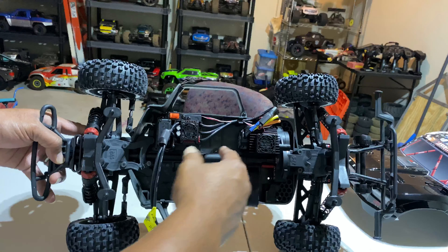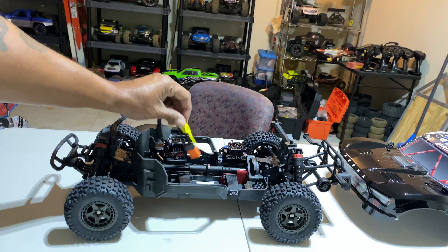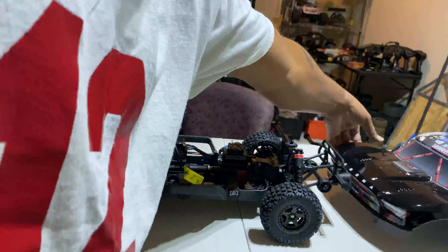As y'all know, my favorite color is royal blue. Those royal blue hints on the back look gorgeous, man — straight up gorgeous. There she goes, looking good. Let's get into these specs real quick, let's pop this top and see what she looks like.